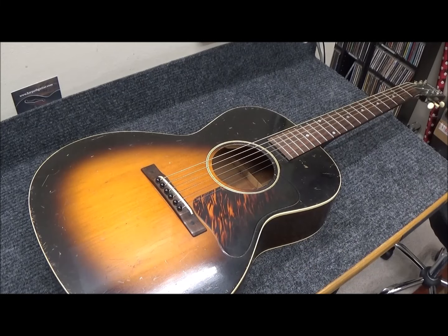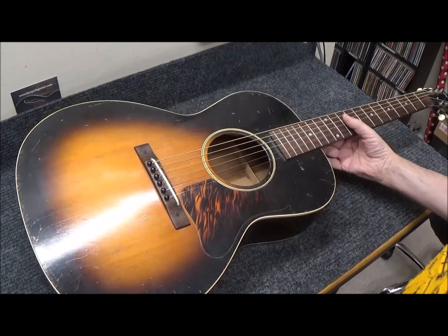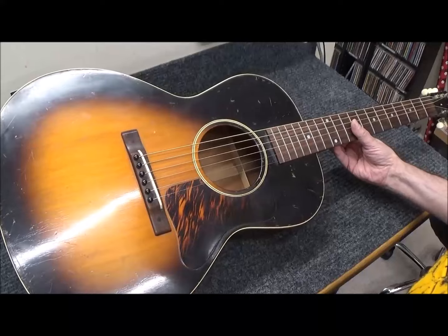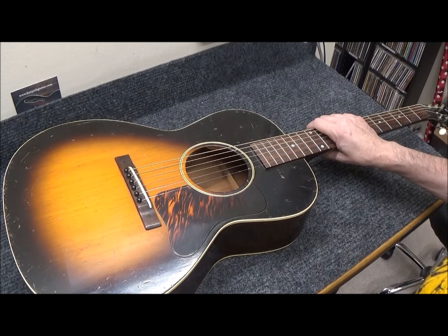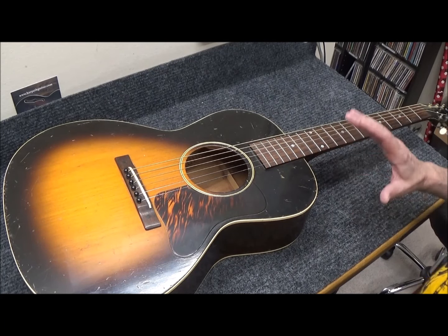Welcome back to another edition of This Old Gibson. This one's an L-00 from 1937. It was bought at a garage sale outside of Chicago for five dollars, around 2019. He struck gold because these are getting more and more expensive. He took it down to the Amigos guitar show and someone offered him five grand in the spring of 2022, but he said let me think about repairing it and getting it where it can play a little better.